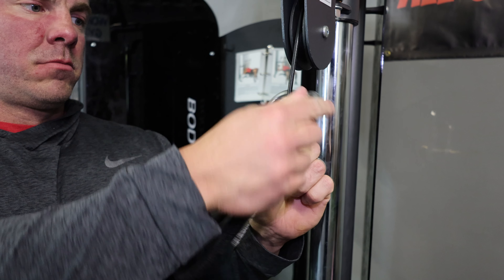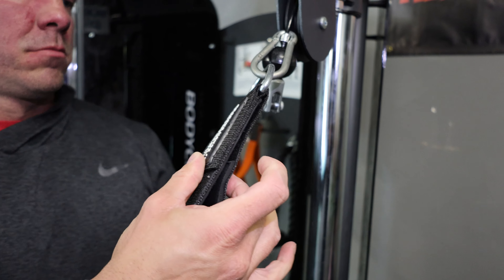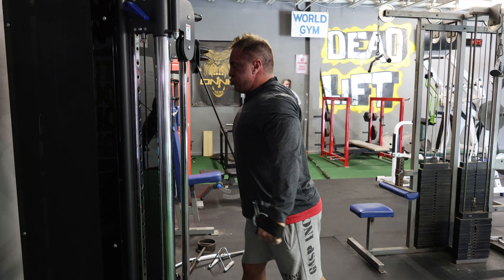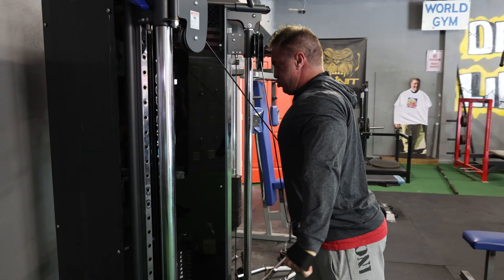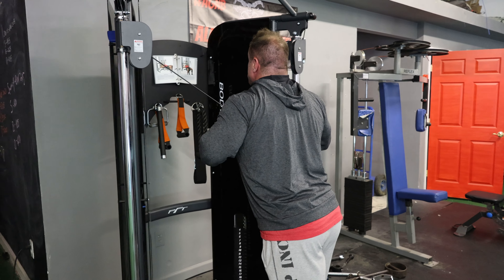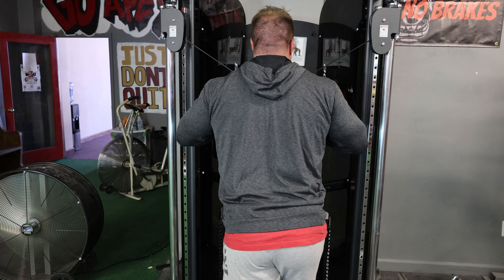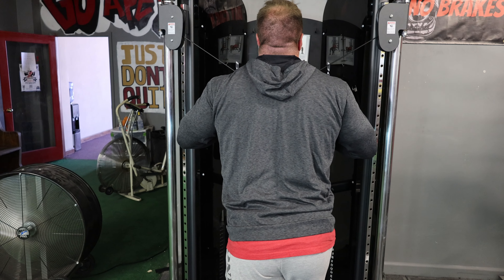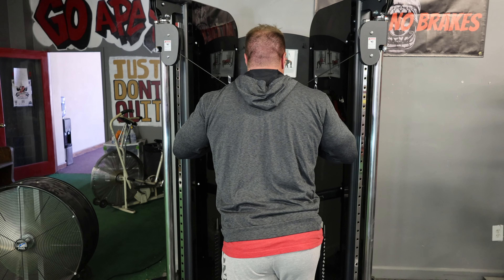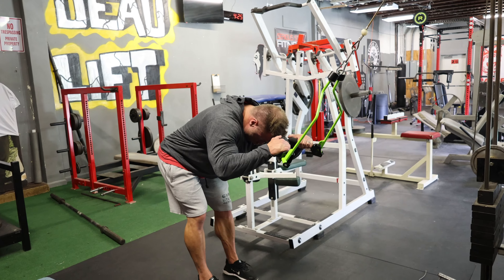First in rotation for triceps was cross body cuff extensions. Chad's going to show you a zoomed-in version of the way I've been setting up this carabiner. I saw Joe Bennett do this, and Hunter was doing it too, so I had to try it — and it worked incredible. You take the clip off the cable stack and put it directly above the ball so those balls don't bang together. I have a staggered stance, chest tall, making an X with my body, taking my wrists outside of my quads and getting a full contraction with every single rep. I was trying to get 10 to 15 reps.